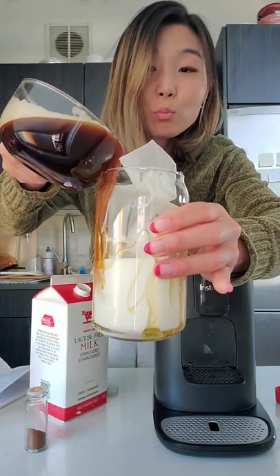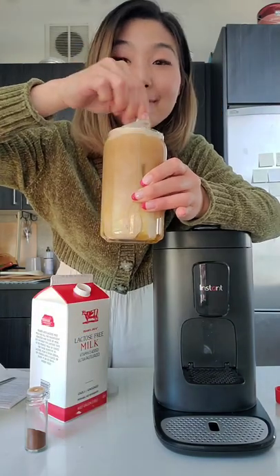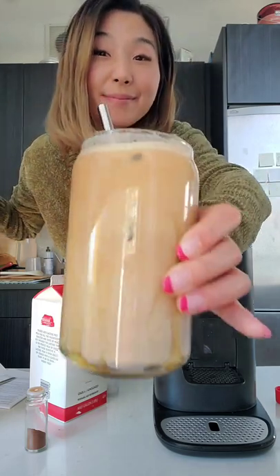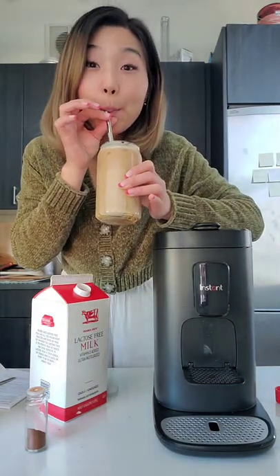About halfway through, then carefully add your cinnamon-infused espresso. Mix it well and enjoy your cinnamon honey latte with the Instant Dual Pot Plus coffee maker.